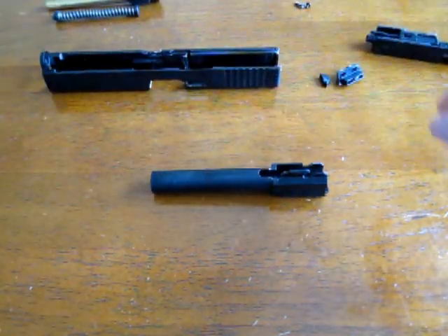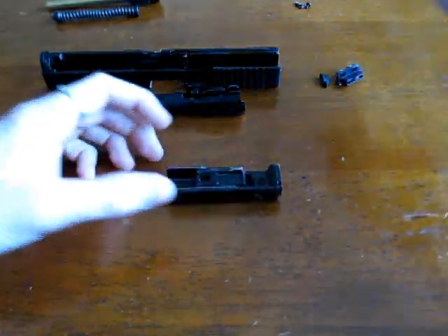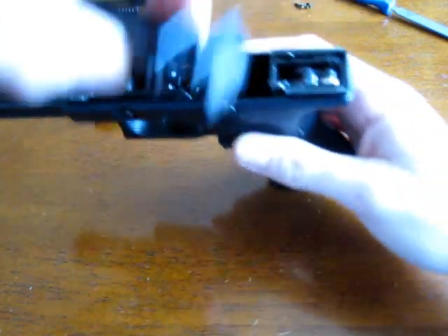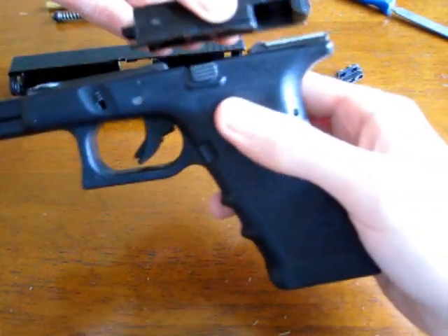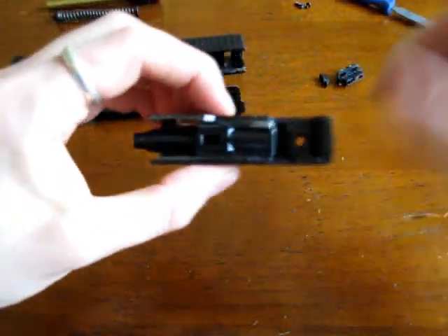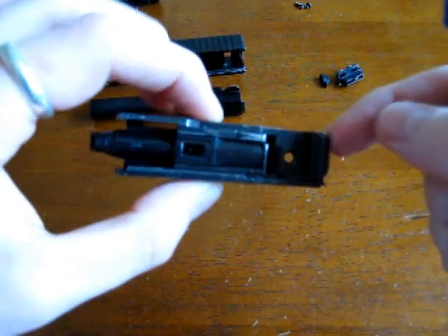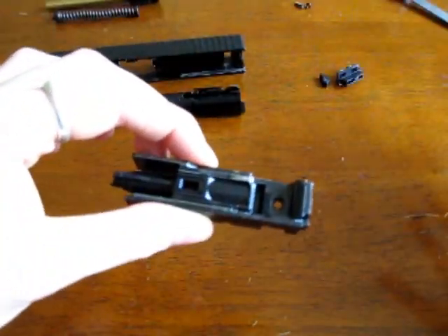I promised myself I wouldn't file any of the original Marui pieces, but as it turned out it was actually necessary. The reason is that when the gun is together and the slide is on with the blowback unit inside, the hammer - this bit that rolls here - was too close to the blowback unit and the whole thing was jamming. So what I had to do was very carefully, bit by bit, file down the actual blowback unit. If you're going to do that, because it's an original part, you want to be really careful - just file a little bit at a time, then put it back together and try it. If it doesn't work, file a little bit more.